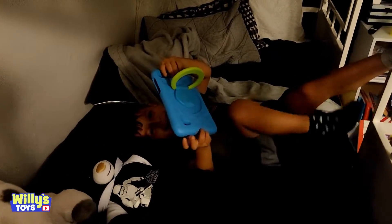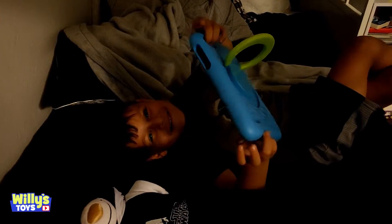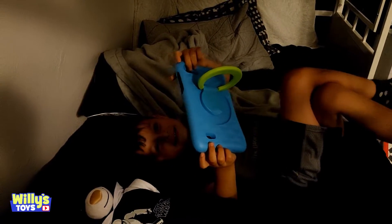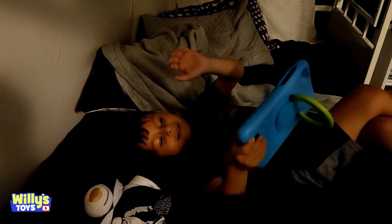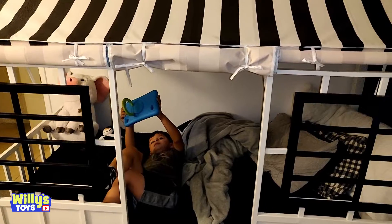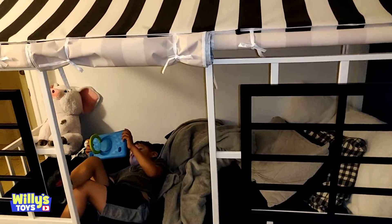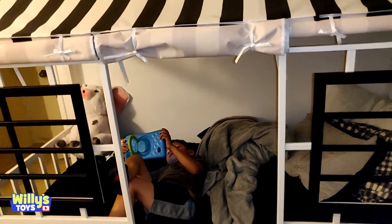Hey Will, what game are you playing? You really like that tablet, huh? Oh man, you've been playing so much, your battery's dying.